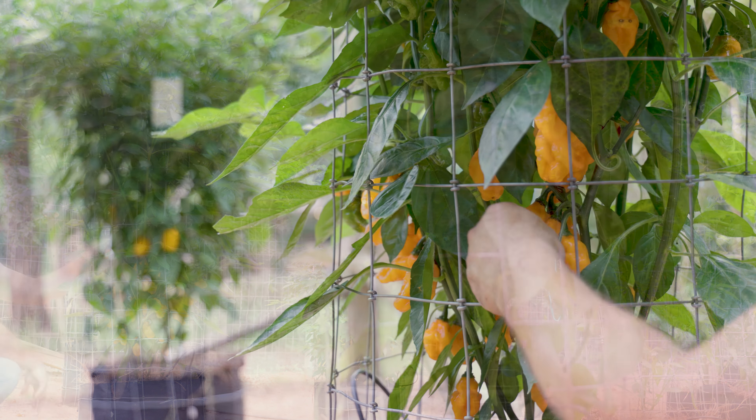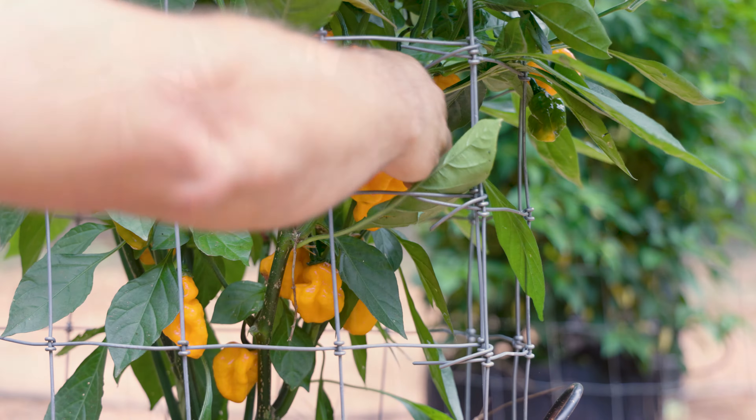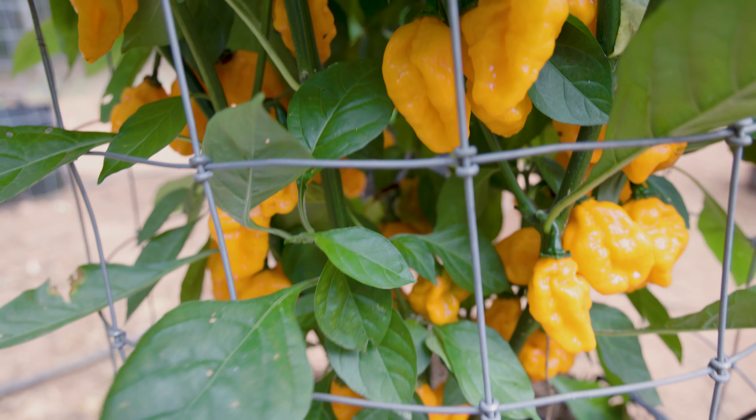So the Carbonero is reported to be Carbon Bhut 7 Pot crossed to Orange Habanero. The hybridizer is Tony Sherwood.